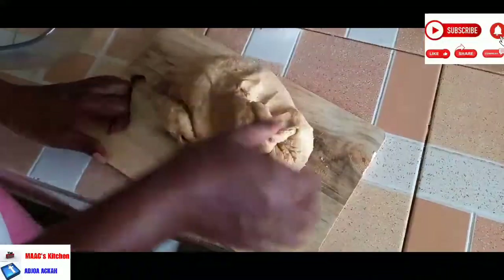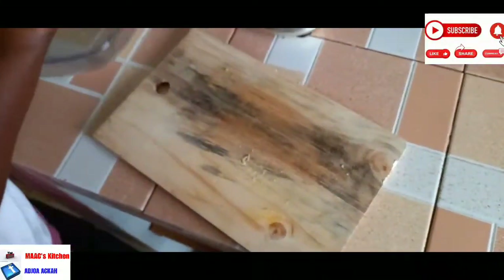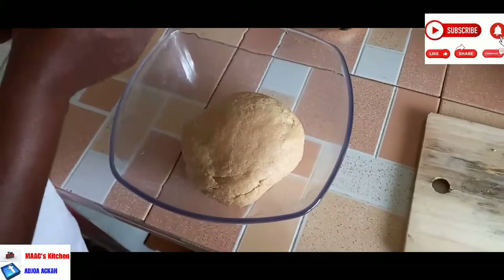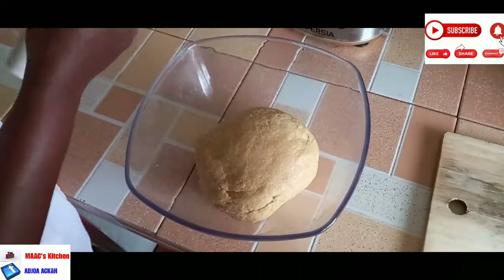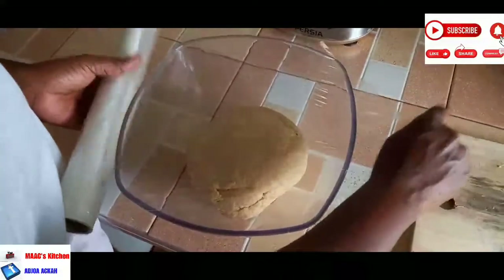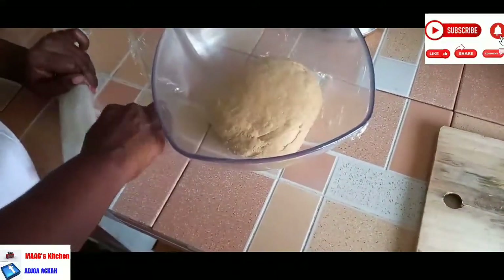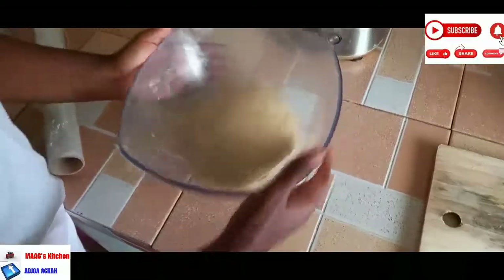You are going to put it in a bowl and then cover it with cling film. I'm going to cover it with cling film and also cover it with a kitchen towel and put it in a warm place. I'll put it in my oven — the oven is off — and close it for about two hours. You can even leave it for two and a half hours. You just need it to rise and rise.